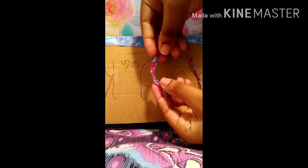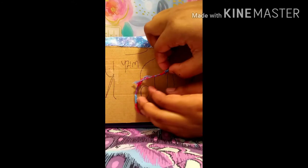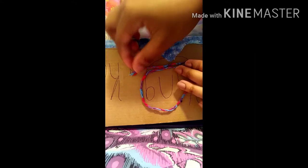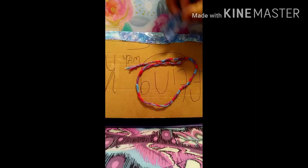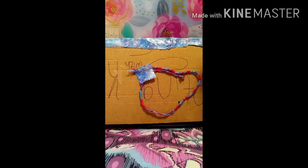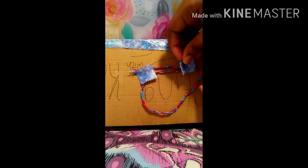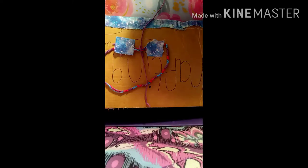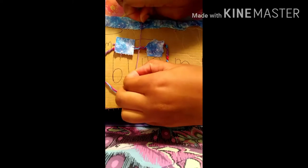You're going to fold it in half like so, overlapping — bam bam bam — and then you want to tape the ends down right here. You can just get the middle. I'm gonna show y'all how I did it.